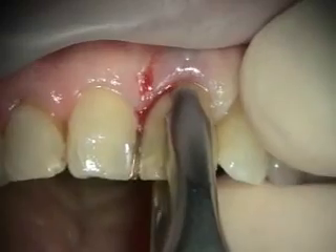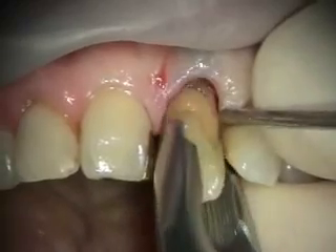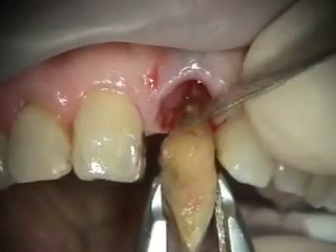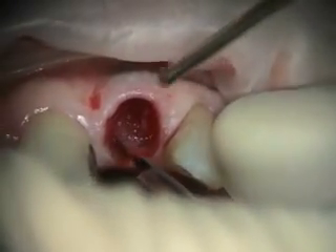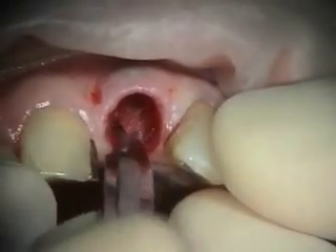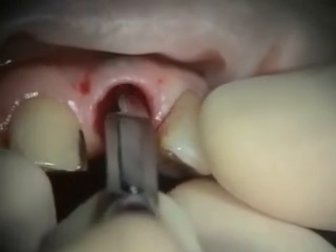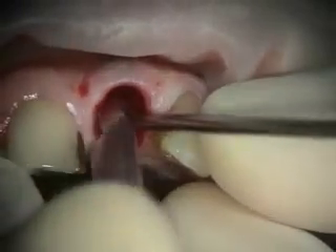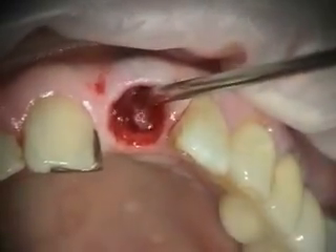You're going to feel some pressure — if any of this bothers you, just let me know. Good thing she's got a good buccal plate here. Pickups and curette.